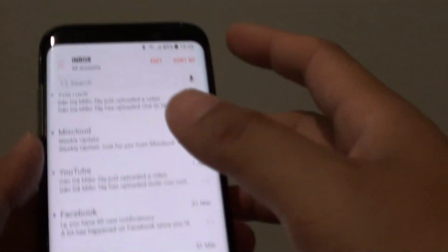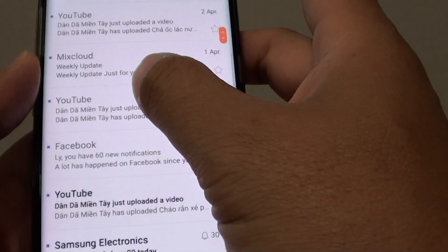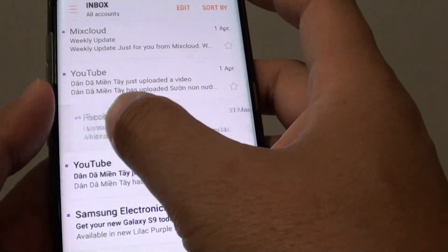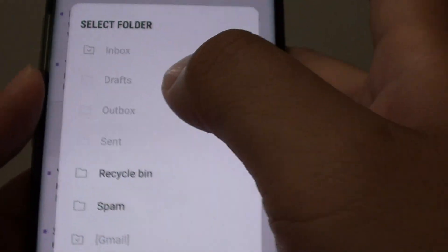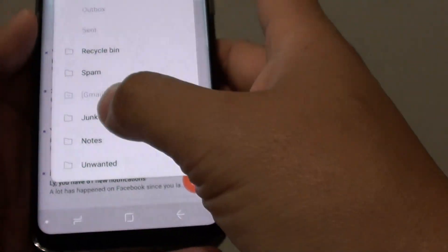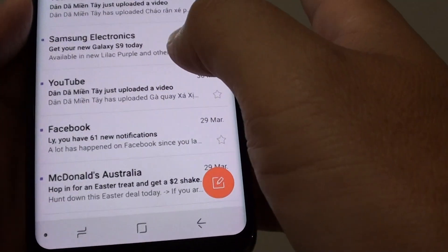From the inbox screen, you can use the shortcut. Swipe the email across to the right, then tap on the Move button, and select a folder you want to move it to. For example, you can move it to the Notes folder.